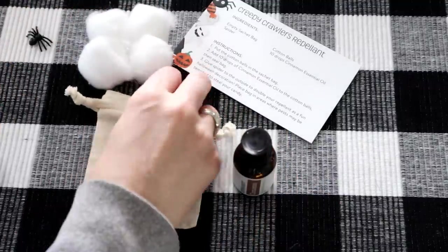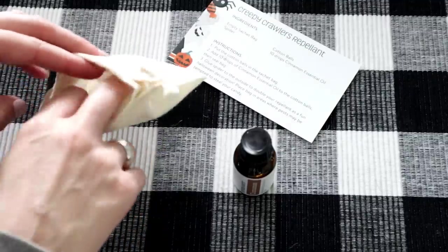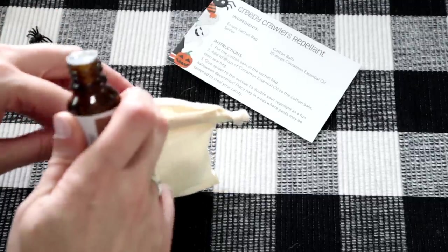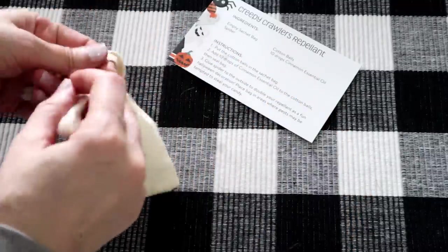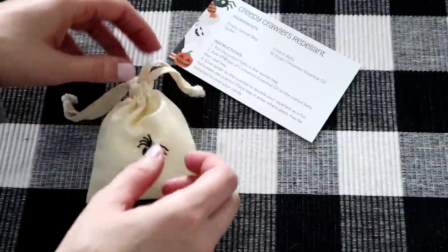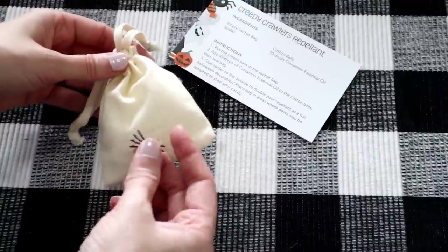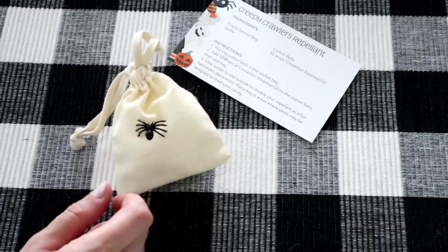All you have to do is place your cotton balls into the little sachet bag — I have four cotton balls here, you can make it fuller or just use a couple. Then add 10 drops of the cinnamon essential oil to those cotton balls. Tie it up and then glue the spider on the front of the bag — I'm heating my glue gun up right now. It says to place the bag in areas where pests may be tempted to steal your candy! Cinnamon smells so good, and I think this would be lovely in a closet or drawer too.